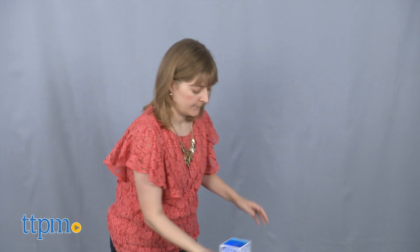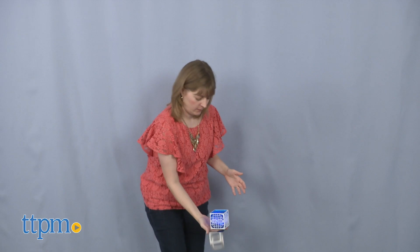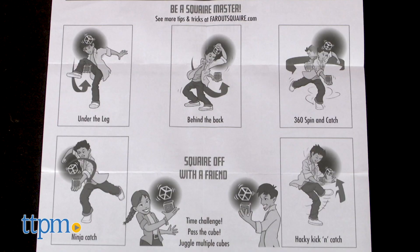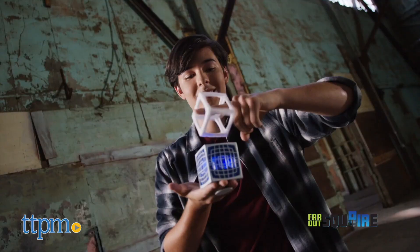It's going to take some practice to master just the basic function of floating the cube. Once you've taken the time to become a square master, you can perform tricks such as under the leg or ninja catch. There are pictures of these tricks on the instruction sheet, and you can find videos of them on the Far Out Toys YouTube channel.